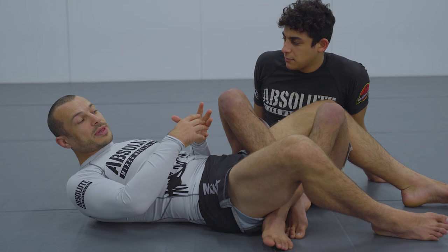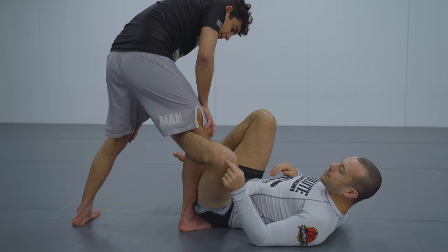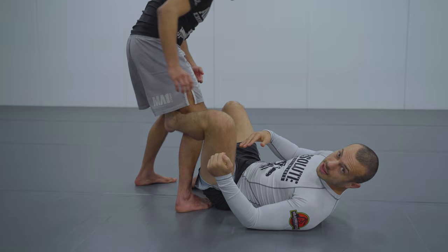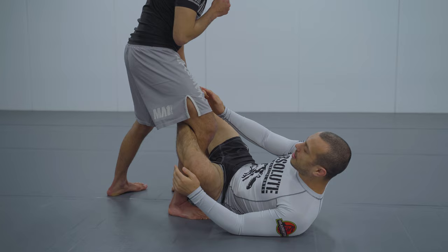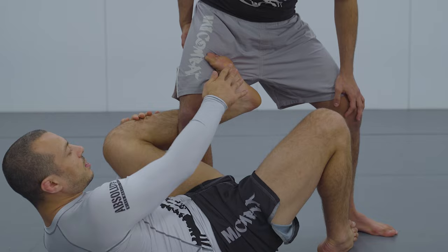Let's look at some things we can do to stop that. If I do the defense well and position correctly, I actually like when they try this — it gives me a chance to attack the Barrambola. The first thing to think about is having a shallow De La Riva hook. The main thing I'm focusing on is I don't want Joey's leg to come over the top of my knee line. That means I want to keep my left foot — my De La Riva hook — on the near leg, not looking for the far leg. I'm keeping a shallow De La Riva hook on this near leg, not looking for a deep De La Riva.